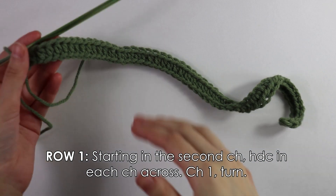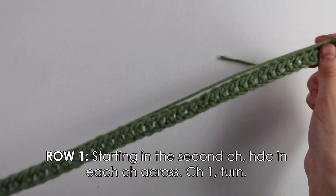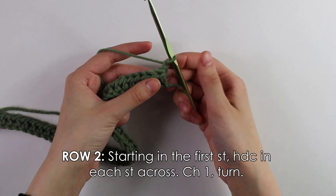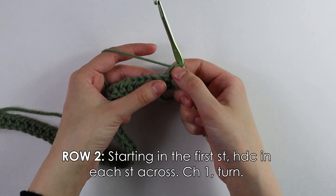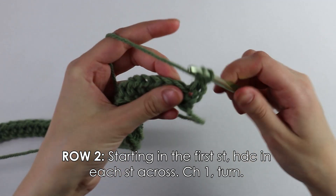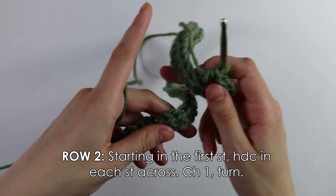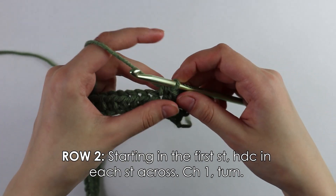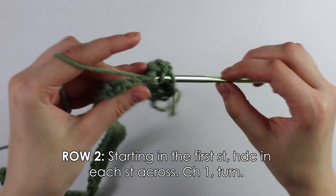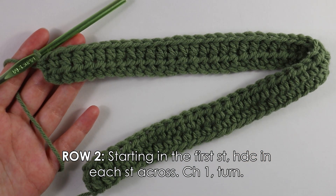I just finished working the half double crochets to the end of row one. Once you reach the end, chain one and turn — that chain one does not count as a stitch for the rest of the pattern. Moving on to row two, it's basically the same as row one: skip the first chain, insert your hook into the first stitch, and work half double crochets into each stitch all the way across.